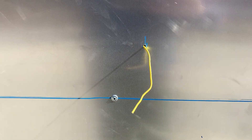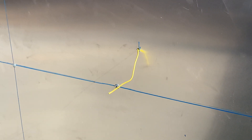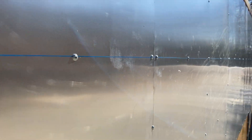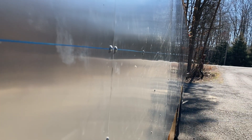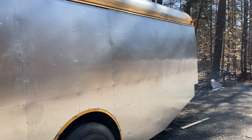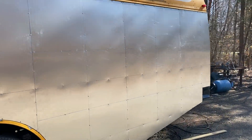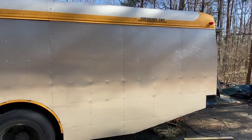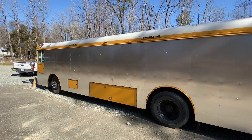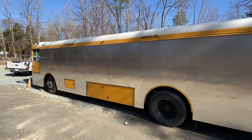They left the wire there because you still have to have marker lights on the bus, obviously, to run it down a road legally. Look at the work — like a laser. It's all skinned out in aluminum sheets.